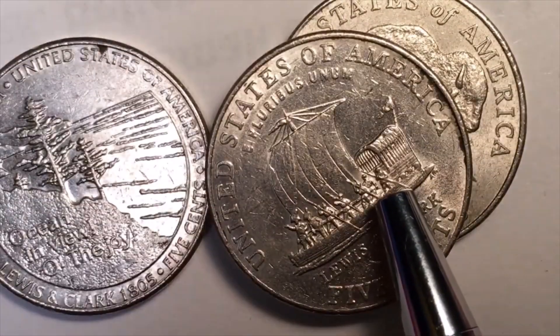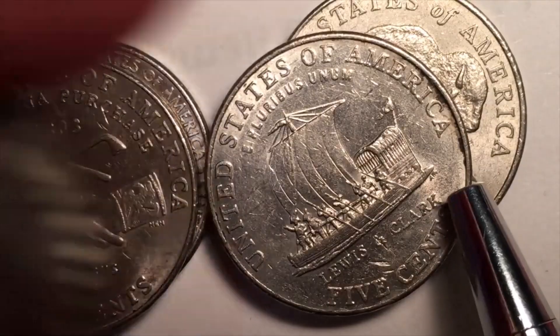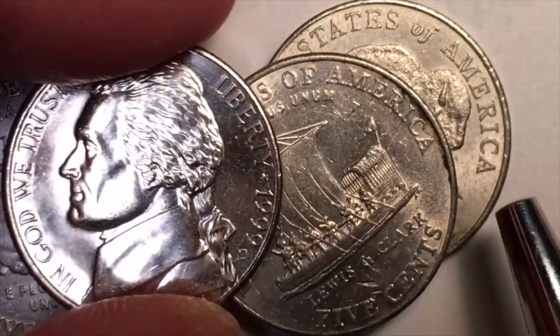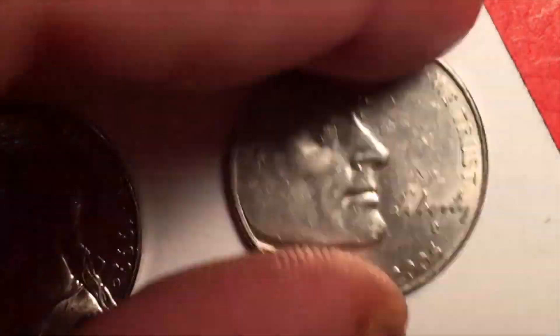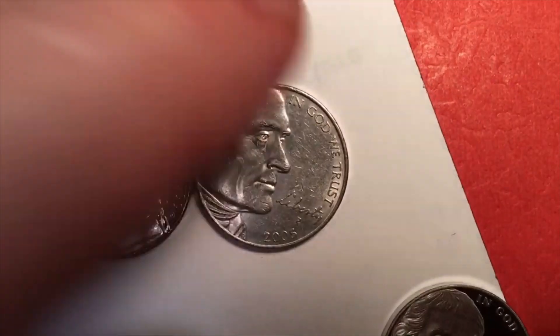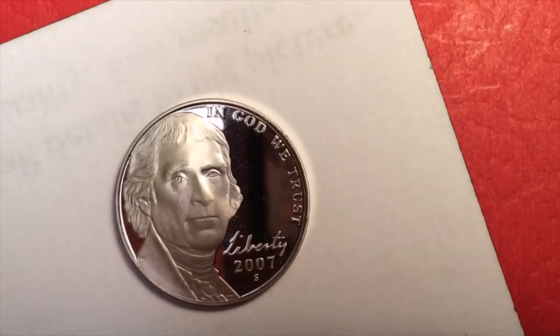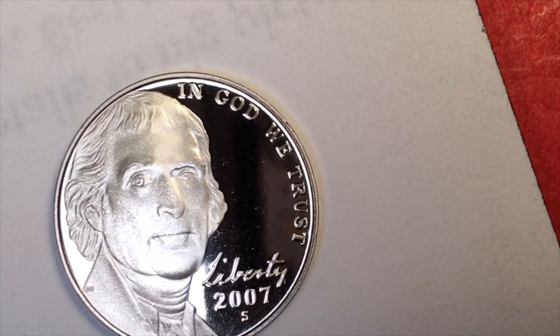So we have the pre-2005 portrait, the 2004 coins with the same portrait but new reverses, and then the 2005 coins. When they decided to come back from those commemorative designs, they put out a new Jefferson — this is the 2007 proof version from the silver proof set, though of course it's not silver; it's copper-nickel like all the others.